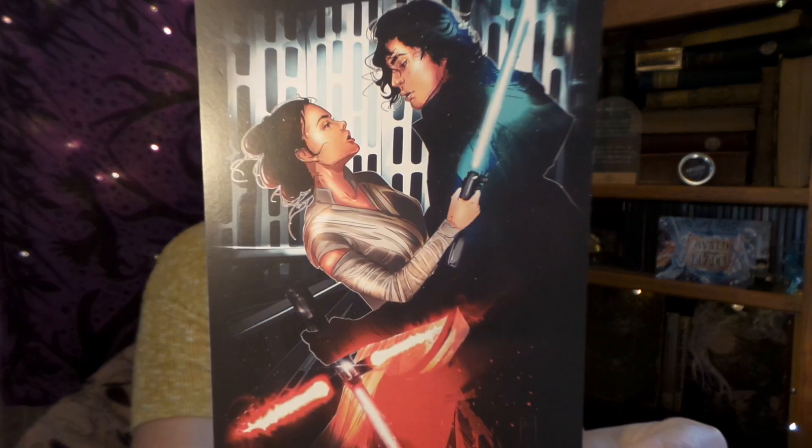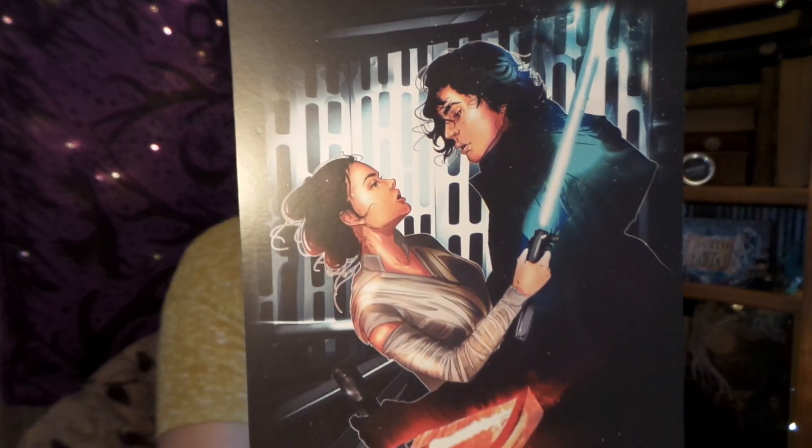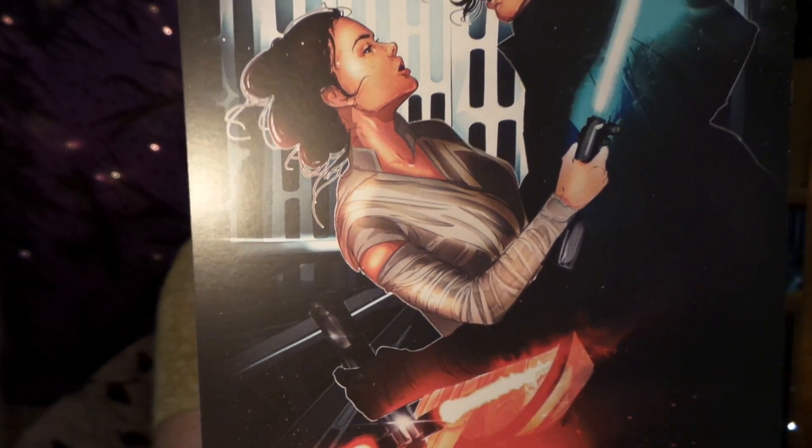Up next in our box, we have an art print. I bet you cannot guess what fandom this is from — any guesses? Yes, it is Star Wars! We see Rey and Kylo Ren, very very nicely done artwork. I like that it is nice and big, so that will definitely be going on display with my Doctor Who, Star Wars, sci-fi shelf.